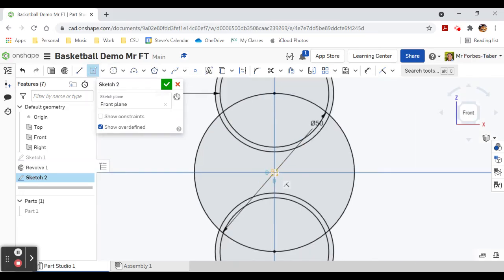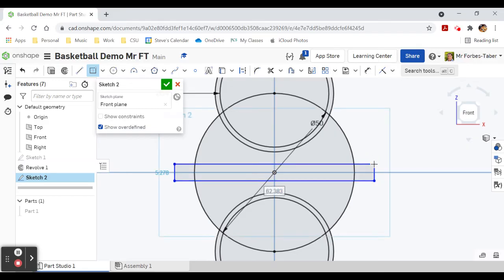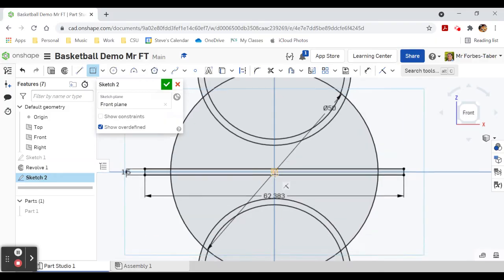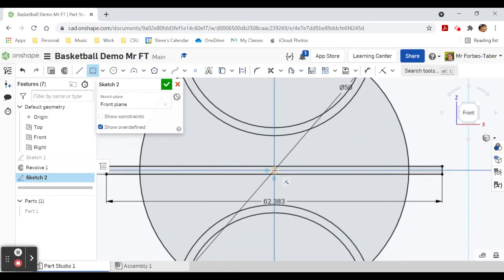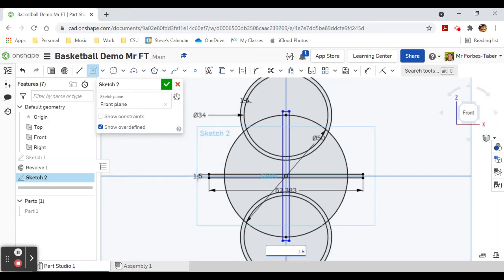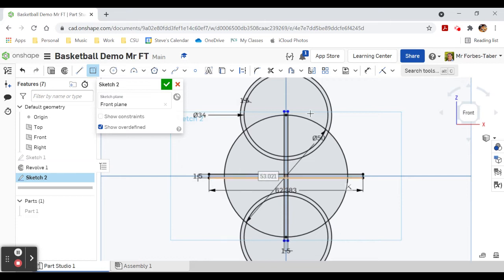Now I'm going to draw a center point rectangle — zooming in to make sure I'm right on the origin. It doesn't matter if it goes a bit longer but it's got to be 1.5 millimeters thick. Then I'll draw another center point rectangle, right on the center point origin again, going past and also 1.5 millimeters. Now trim to get rid of all these lines.